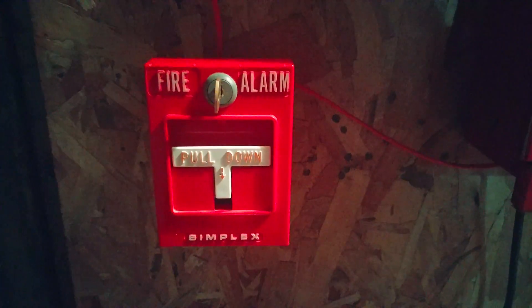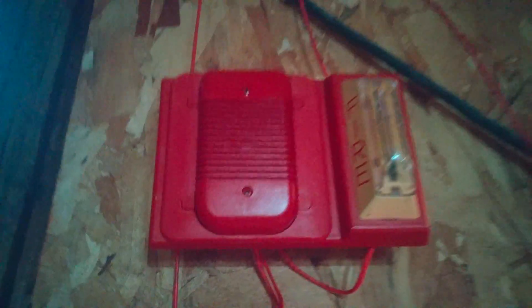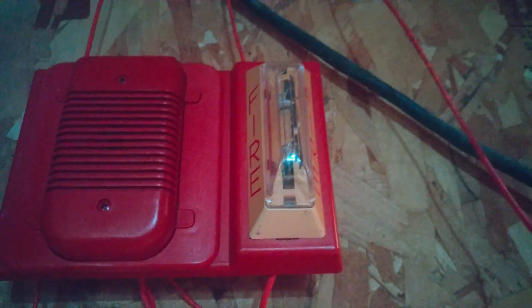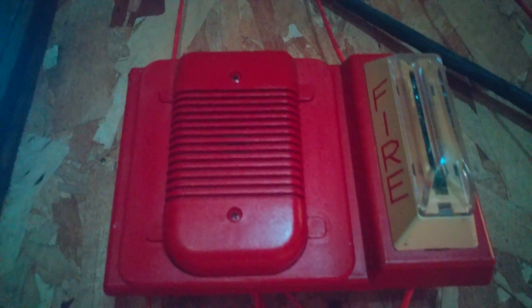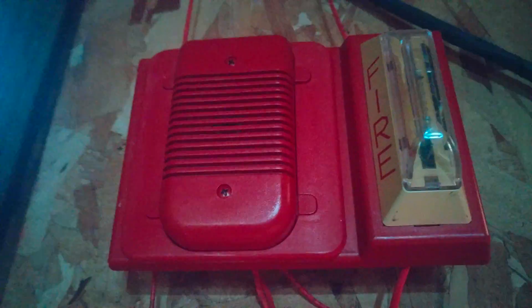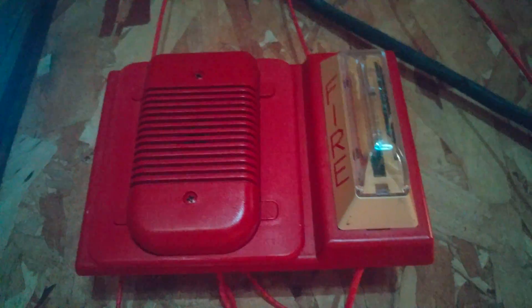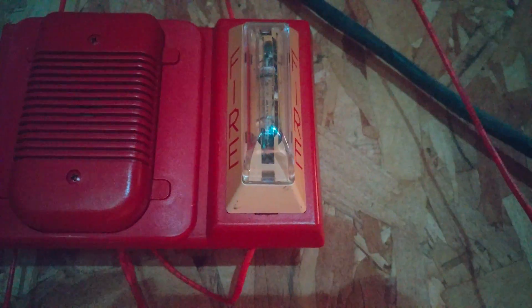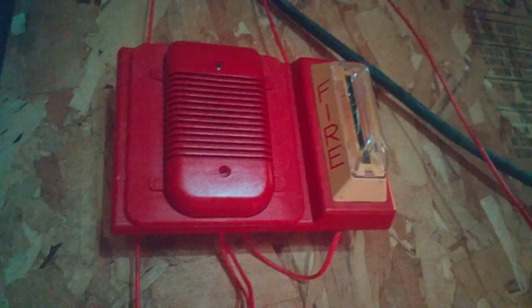Up at the pull stations by the panels, obviously the 4251 — you guys have seen this plenty of times. Up here I have a new horn in my collection. The stroke plate you guys have seen plenty of times, but the horn is actually new: this is a System Sensor Spectral Classic Model H1224 remote horn on top of my Simplex 4903-9105 stroke plate.